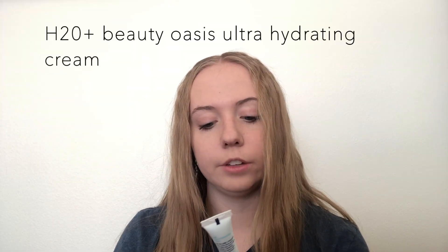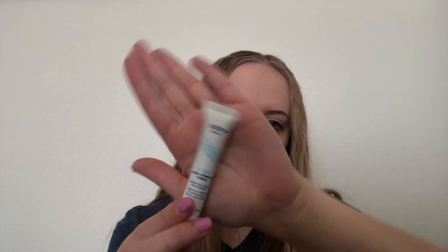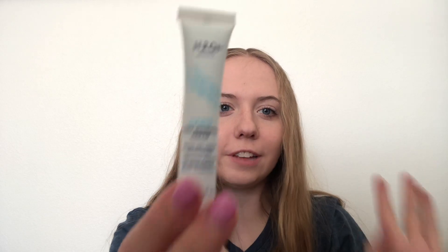The next thing I have in here is the H20 Plus Beauty Oasis Ultra Hydrating Cream. It's a water gel cream moisturizer. It is like so little, but so cute — just the most perfect little tube. So this is just like a little face cream. I'm excited to use it. I could probably use this with the cleanser, see how they both work, see if I like them. Face stuff.